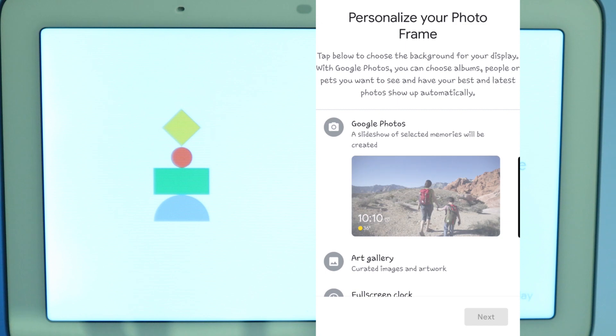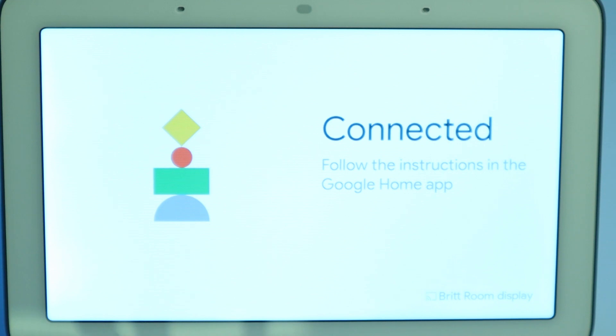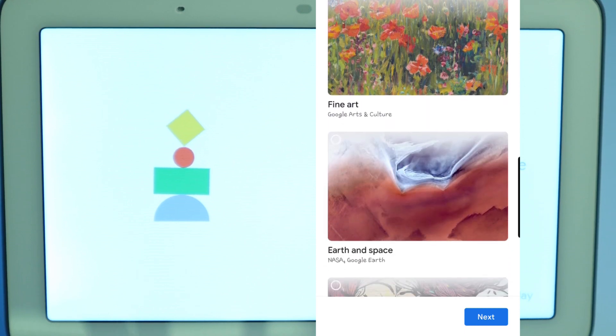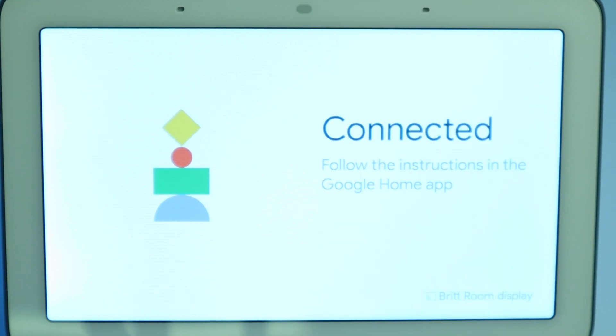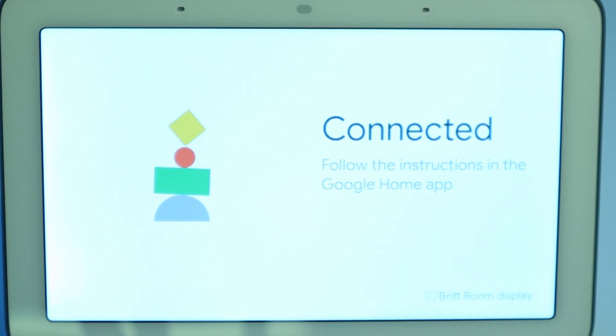Now on this page, it asks you to personalize your photo frame. You can use a slideshow of selected memories from Google Photos, choose their art gallery, or choose to have it as a full screen clock. I'm going to go ahead and click their art gallery. In their art gallery, they give you featured photos, fine art, earth and space, or street art — I'm just going to go with featured photos. Now it says we're all done and everything's set up. If you wanted, you can add a payment method for online shopping. You can also link video services you didn't link before from this menu here. We're not going to do that, so we're just going to go ahead and click continue.